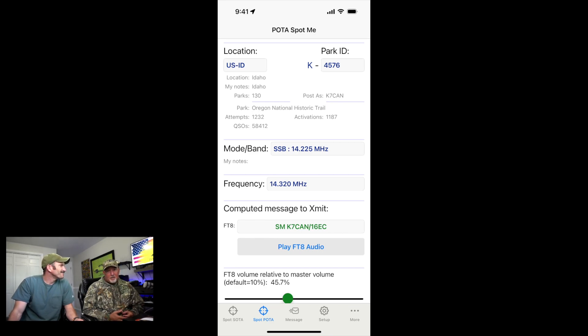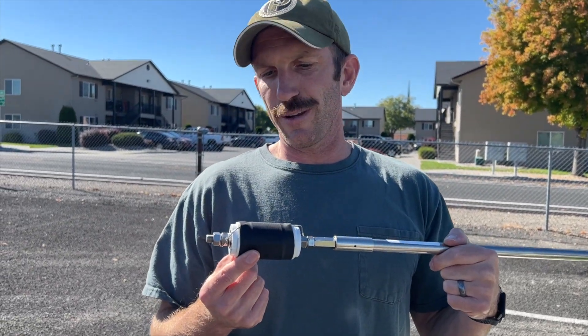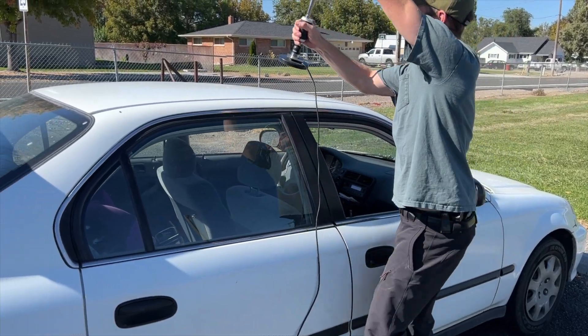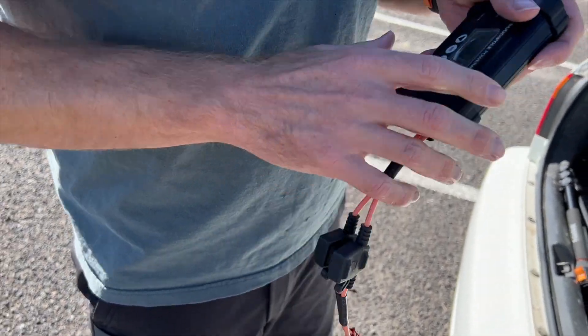We are at a baseball field right on the historic Oregon Trail — POTA park K4756. Because we're on a publicly accessed area we're able to operate from here. We've got Wolf River Coils for 40 meter, though I don't think we'll need 40. There's actually a guy in Utah who needs Idaho POTA to finish out his Worked All States POTA, so we'll see if we can get that for him. The mag mount base is just an Amazon special.